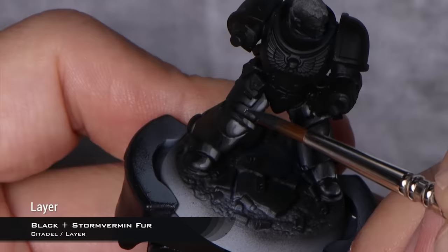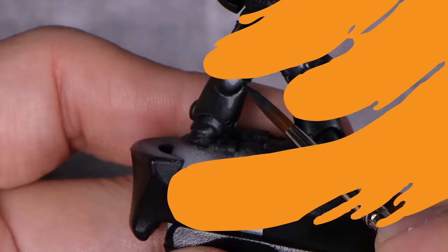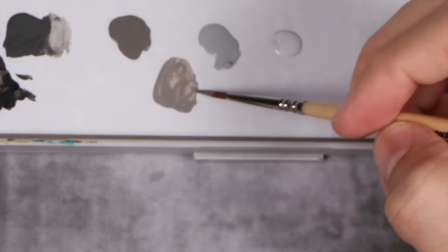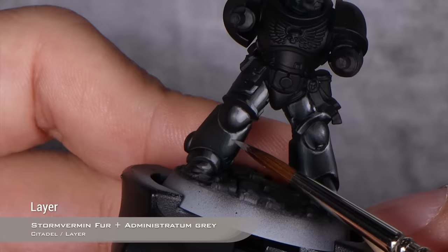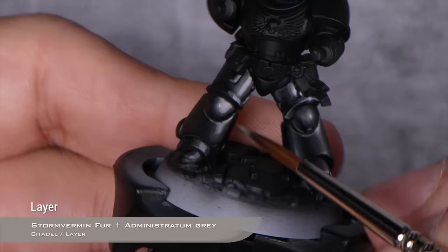If you prefer to use glazes, you can use glazes. I just think this process is very intuitive, very simple to do for novices, and just looks pretty good. The highlight is very stark at this point, but that's what we're going to fix now. We go back to our progression and mix an intermediate tone between the two — tweak it till you're happy with it, something in this range. I'm going to eat away into the Administratum Grey, very carefully applying this. Just use the tip of your brush and you will immediately see how it starts to blend out pretty amazingly. I'm basically painting only into the Administratum, very little over the Stormvermin Fur.